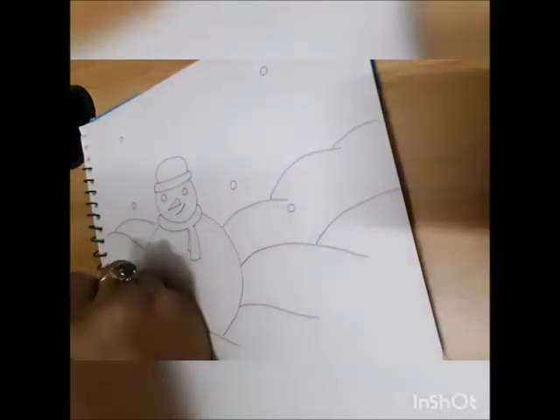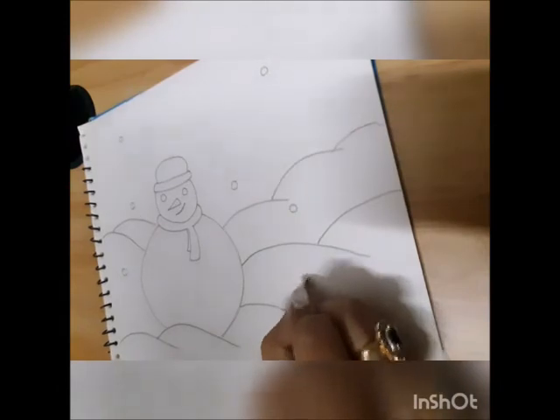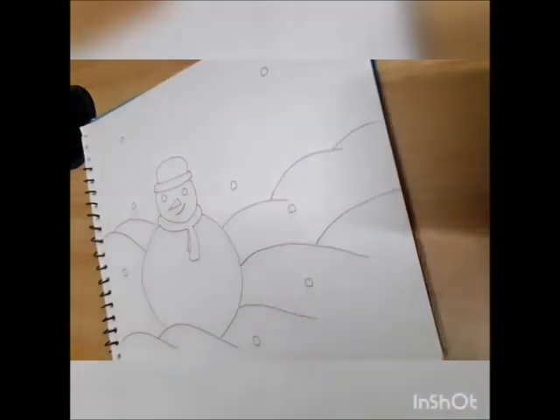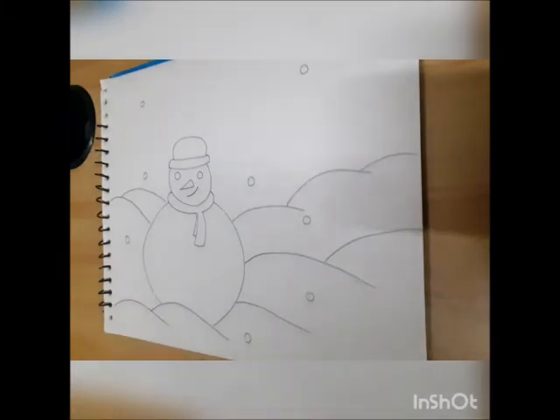Now that we've made the snow, let's make some snowflakes. We'll make small circles to indicate snowflakes. Snow is falling on the ground — there's a big snowfall happening. Now that we've made our winter wonderland, it's time for coloring!